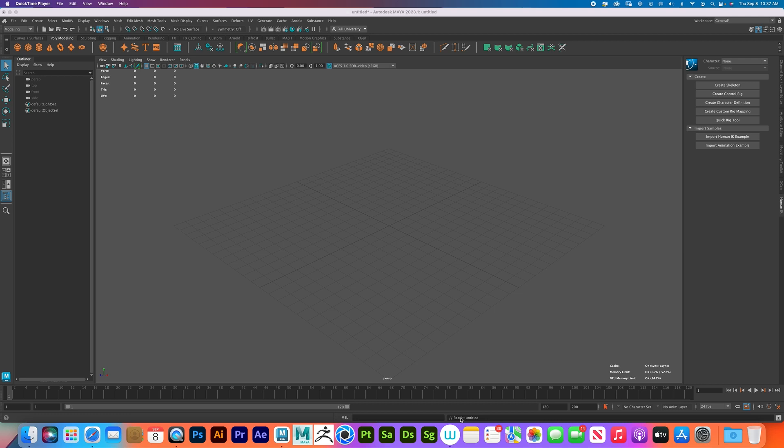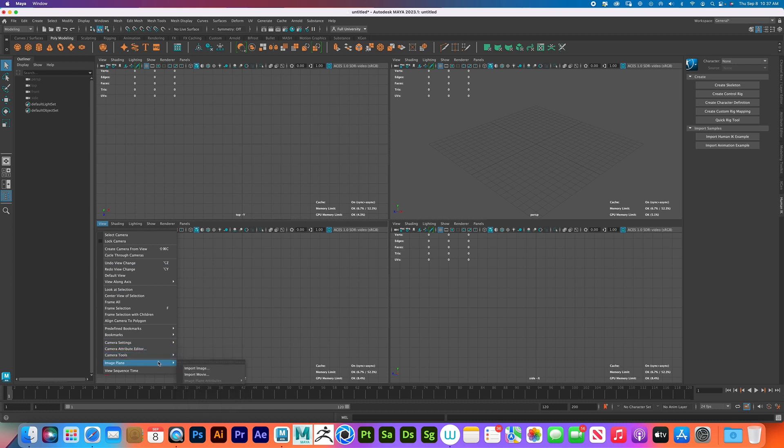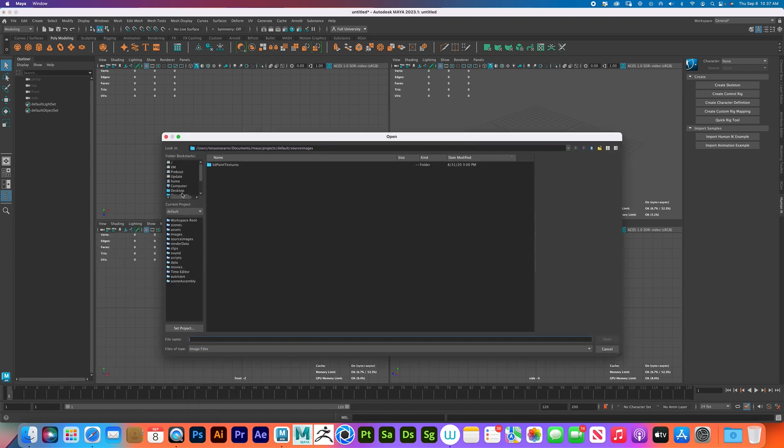This is assuming you know the basics of Maya. I'm working with Maya 2023.1. The first thing I want to do — I already have my scene set up — I'm going to press the spacebar, come to my front view because that's the angle my reference is in, then go to View, Image Plane, Import Image.